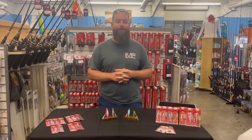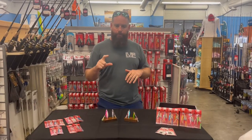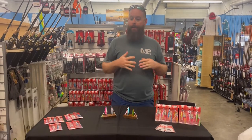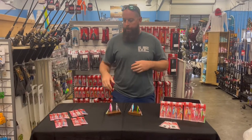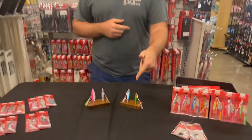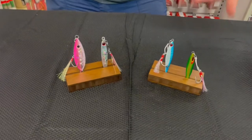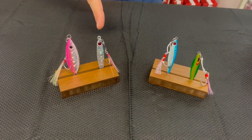Micro jigs are just smaller jigs, and Catch has a line of them. We're gonna kind of pile all these in together and go through them. Some of the options in that lineup are the Enticer, the Dominator, the Pocket Rocket, and the Baby Boss.